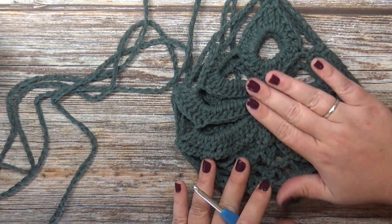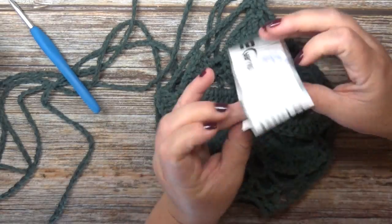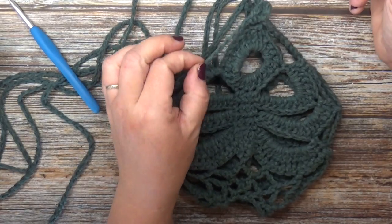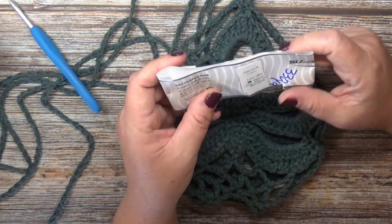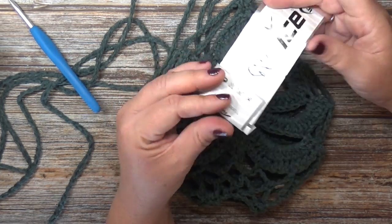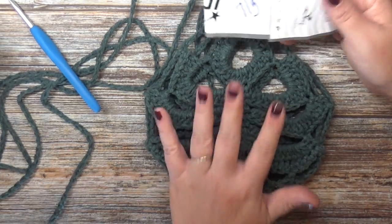I chose to make this one in green. For this plant hanger I used Ice Yarns in the cotton macrame. This is a four weight cotton macrame, so it's a lot thicker and sturdier than regular cotton because it's a macrame cotton. These come in 300 meters, 250 grams, and it's 100% cotton. I used approximately 70 grams for this project or about 100 yards.